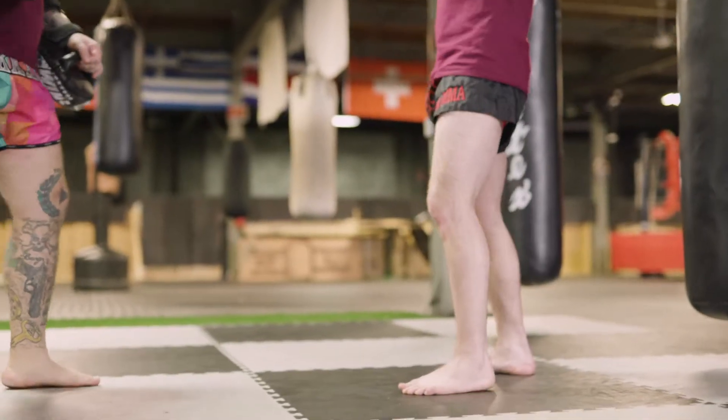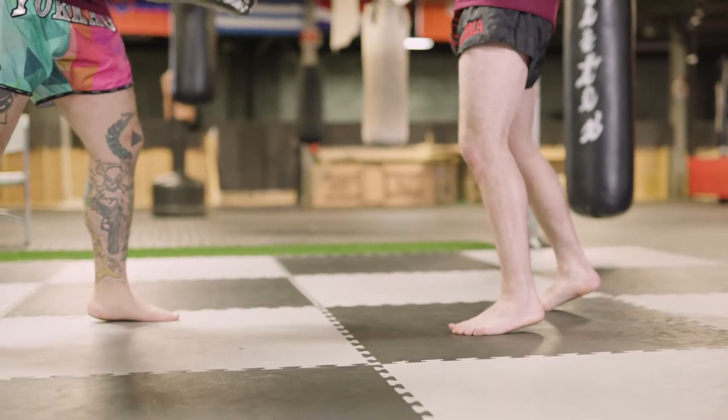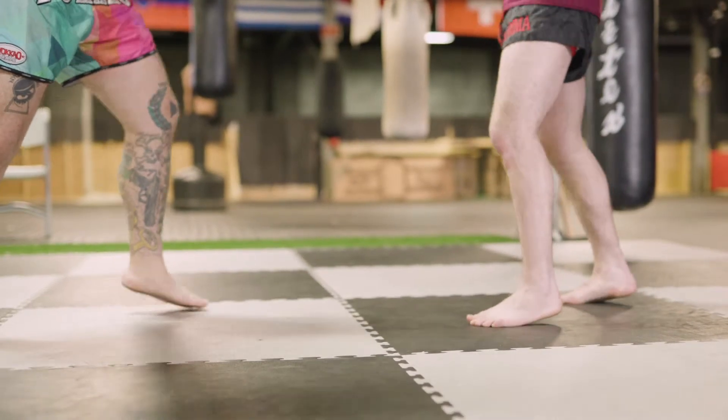We want to keep our heels up. We want to keep nice and light on our feet. Both our feet are pointed somewhat forward, which gives us the ability to sprint.